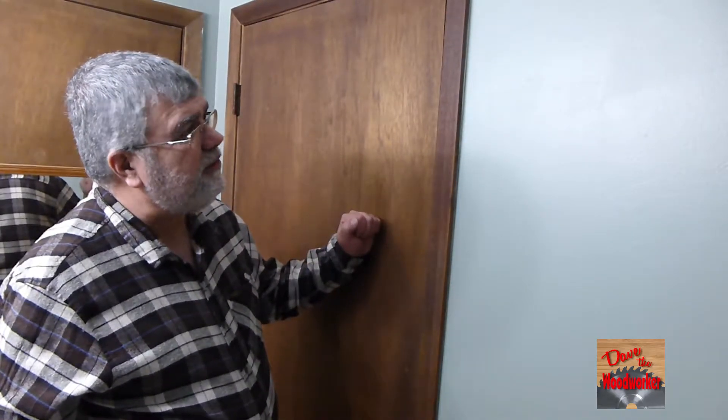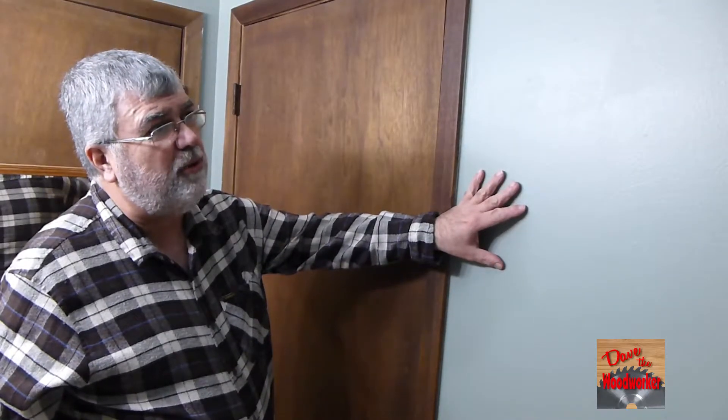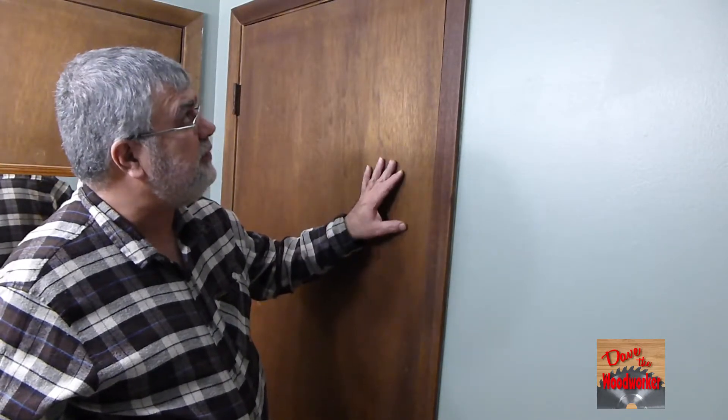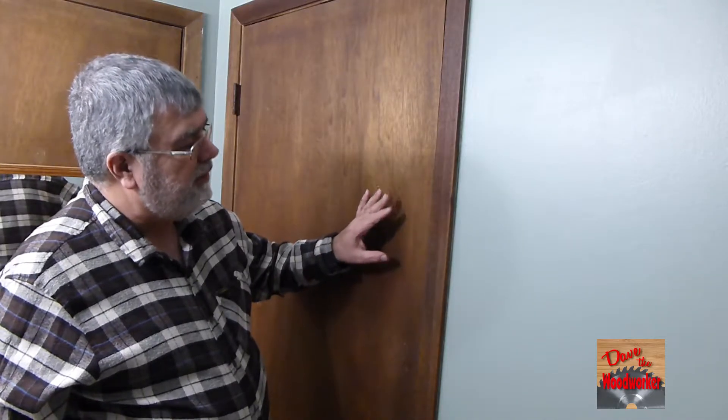Hi guys, Dave's here. I'm over my mom's house in her bathroom. My sister painted the walls this pretty green and my mom's got these old wooden doors that she wants white. So I thought I'd make a little video showing you how to paint these.